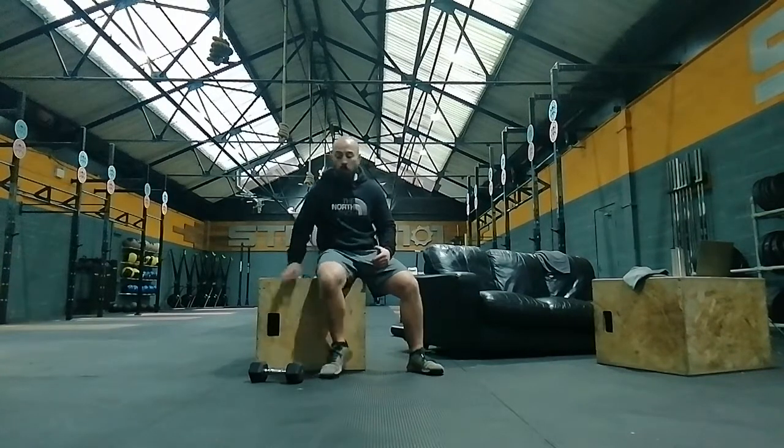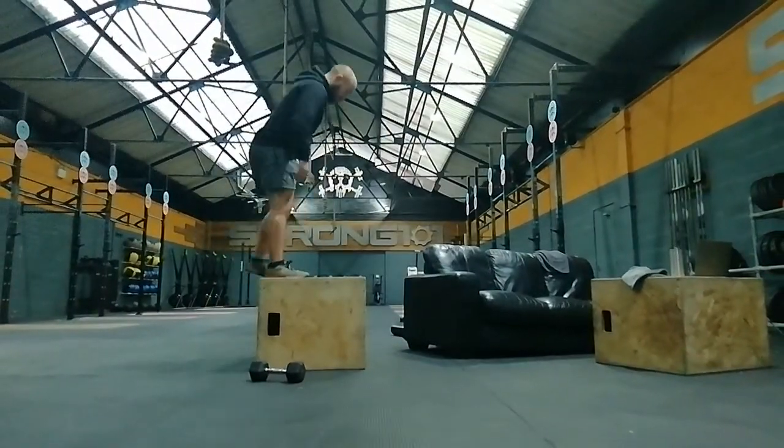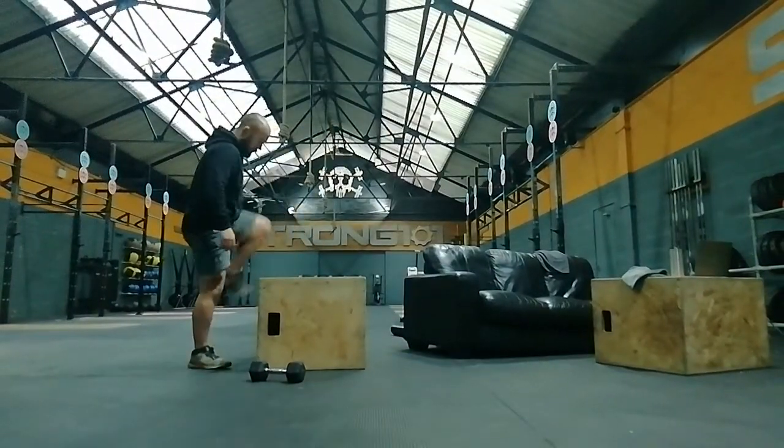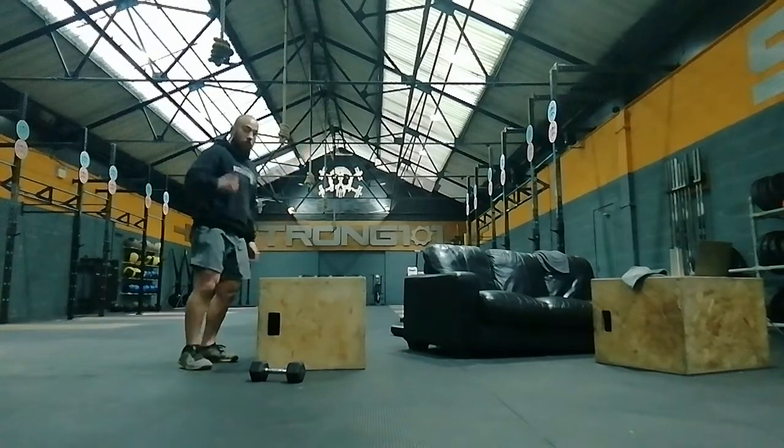Both feet must be moved off the box. Come up — drive up, come down — that would be two reps.